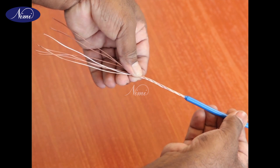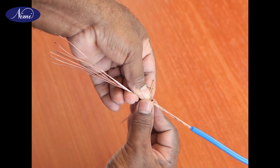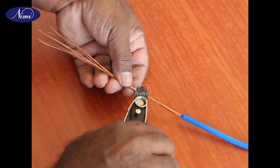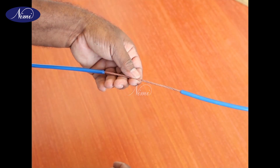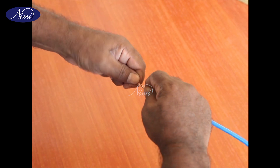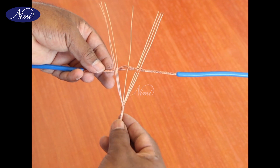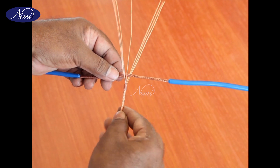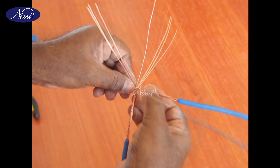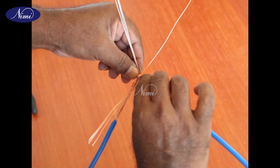Step 6: Retwist the strands in the original direction. Make a binding on the twisted part of the tap cable up to 50 millimeters from the insulation. Step 7: Untwist the through cable to provide an opening at the point of tap. Step 8: Insert the center strand of the tap cable in the opening of the through cable. Step 9: Wrap three strands of the tap cable around the through cable on either side of the tap point to form a shoulder on the through cable.